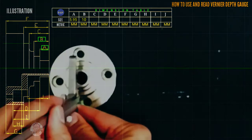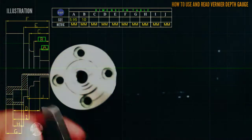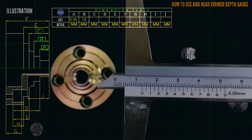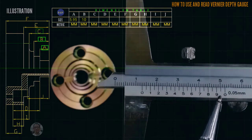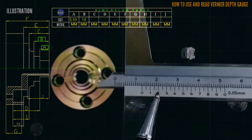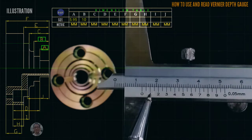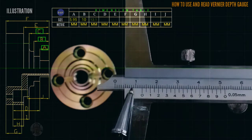This is the letter C reading. Starting from 0, that is 13. Then we check the coincided line — the coincided line is at 1 — so that is 13.1 millimeter.